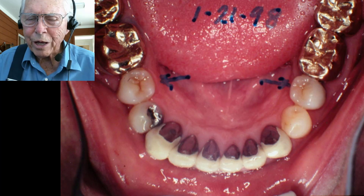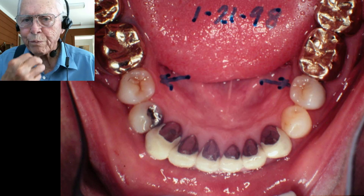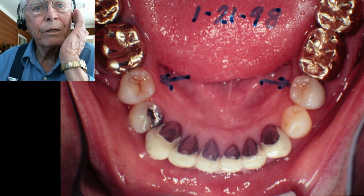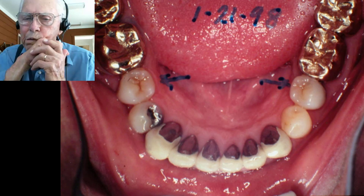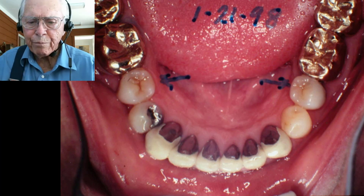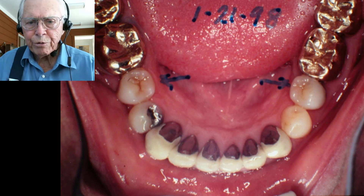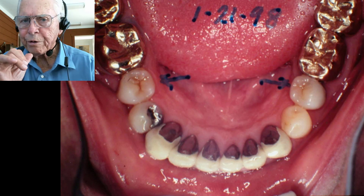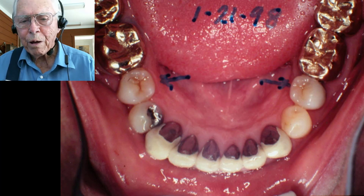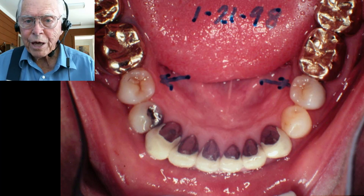I hope you realize that jaw position is critical. People who rest their head on their hand, or sleep with their jaw off to the side, can put a lot of pressure on the joint and have pain. Some people have no pain at all because they have plenty of room back there — the retrodiscal tissue isn't crowded. So you can see people with a deep bite who have no problem, and then someone else where it's giving them a terrible time.